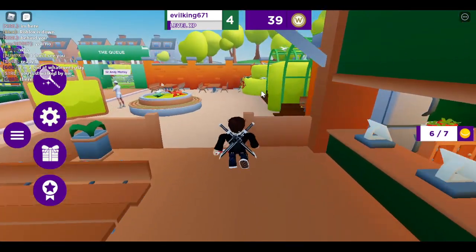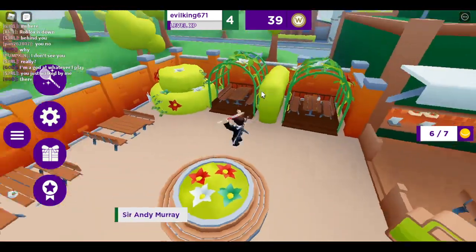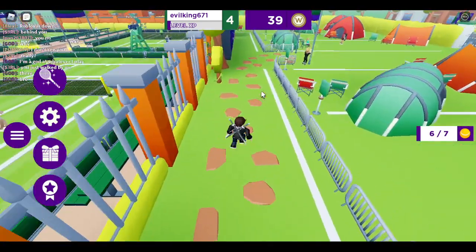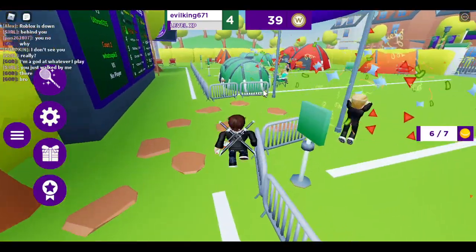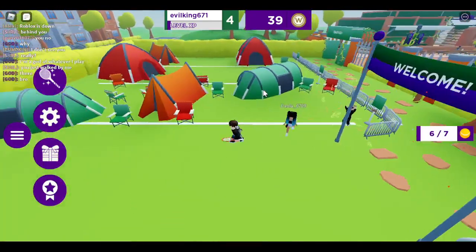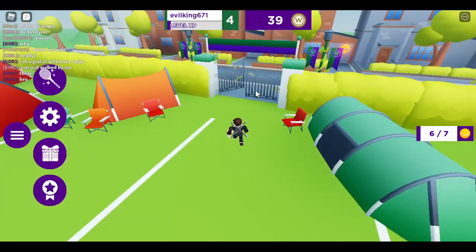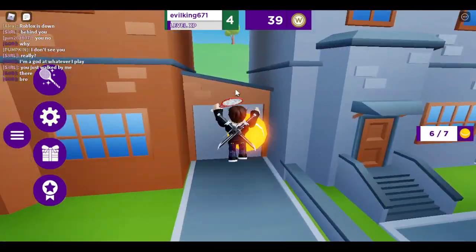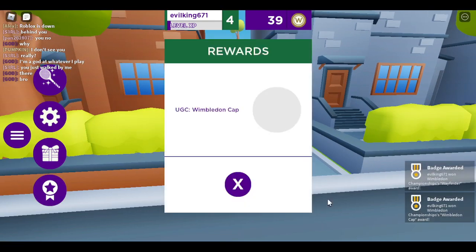This one — it's actually kind of easy to get all these items, but it's hard. I don't know. And there you go — our final one will be right over here. There you go, guys. That's how you get the Wimbledon cap.